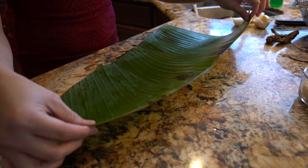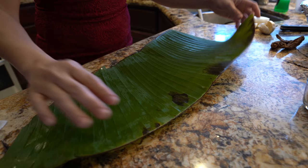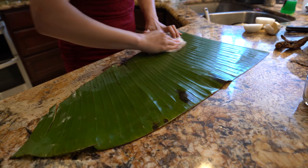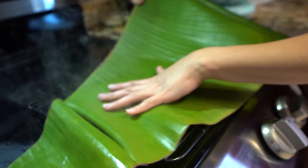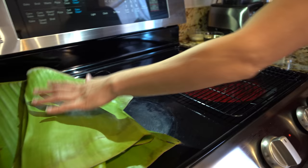Alright guys, so after two hours we're going to get our meat out of the refrigerator and now we're going to prepare our leaves. You just want to make sure that you wash your leaves very good, front and back, and then make sure that you dry them. This is where we're going to be wrapping our meat — they're going to be cooking inside the leaves. Once we have our leaves all nice and clean, we're going to pass them through the heat. You're going to see how they're going to change color — this is just going to soften them up so it's going to be easy to wrap our meat. Just repeat the process for all of your leaves.